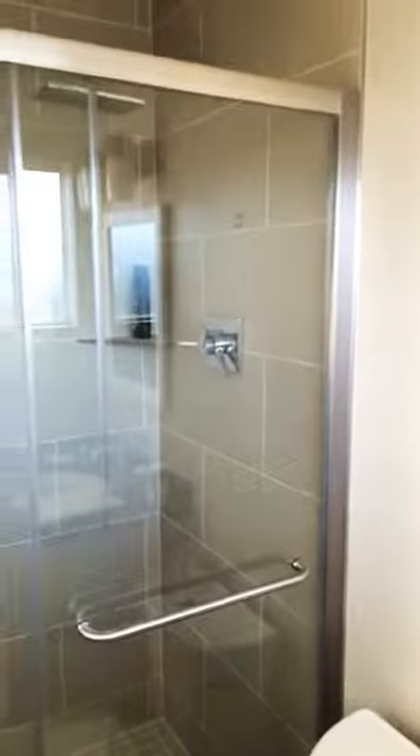That's a shower door! Give me a call if you've got a shower door you need to get installed or anything else. Thanks for tuning in to another episode of The Handyman Life — have a great day!